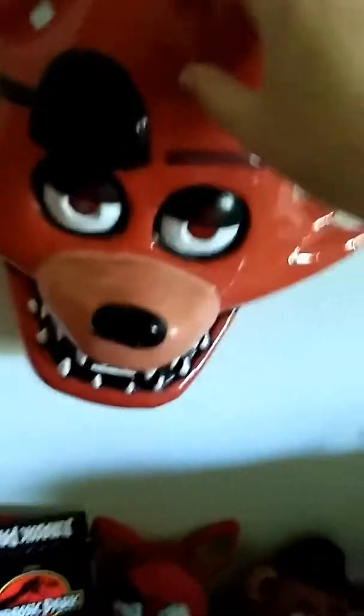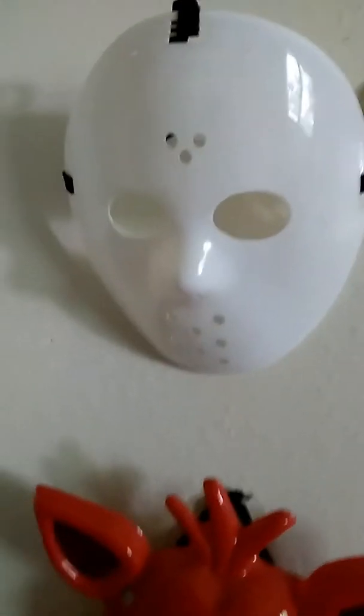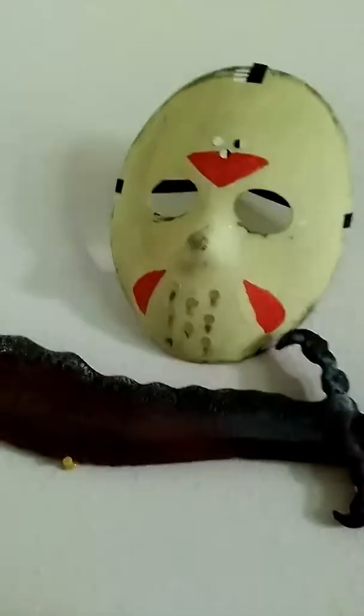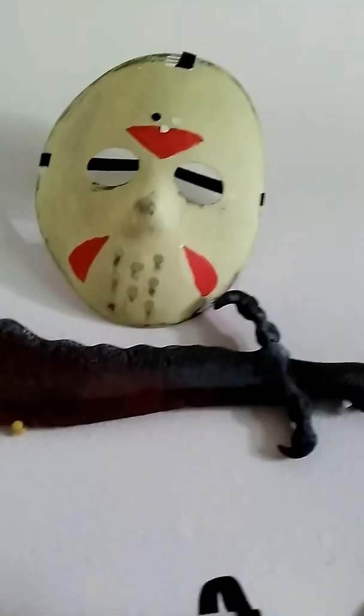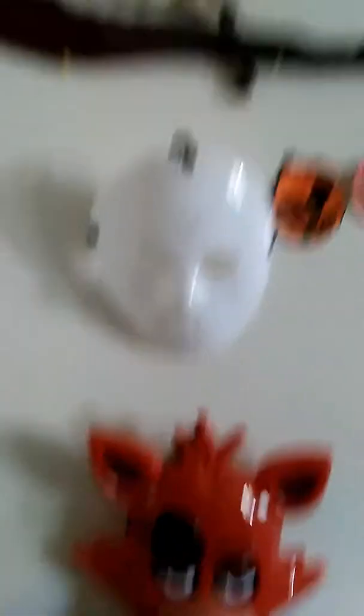I almost fell over. So there's my Foxy mask — Foxy from last year. So this is a mask that I got about three days ago with my dad. And then yesterday I got another mask and then I painted it. It's not really the best job, but I think it looks pretty good for the first time of actually painting a mask.